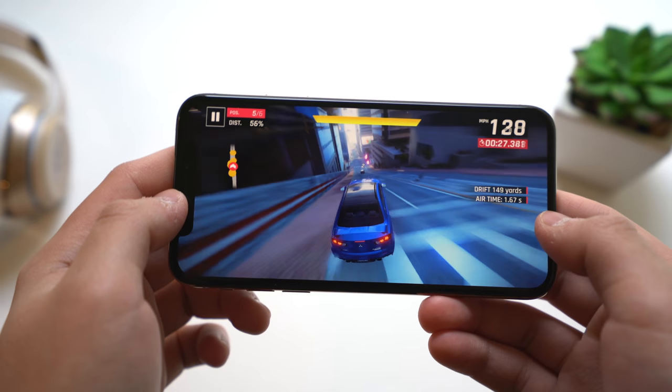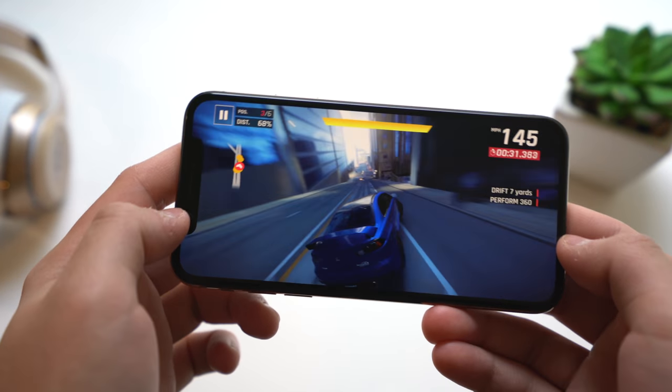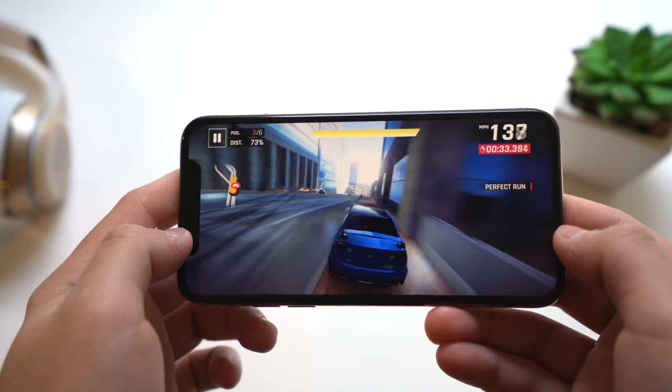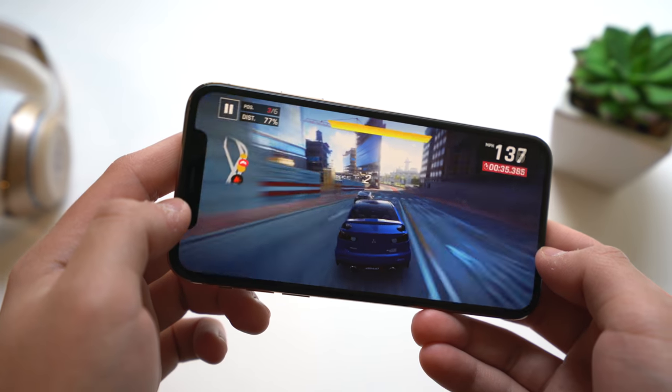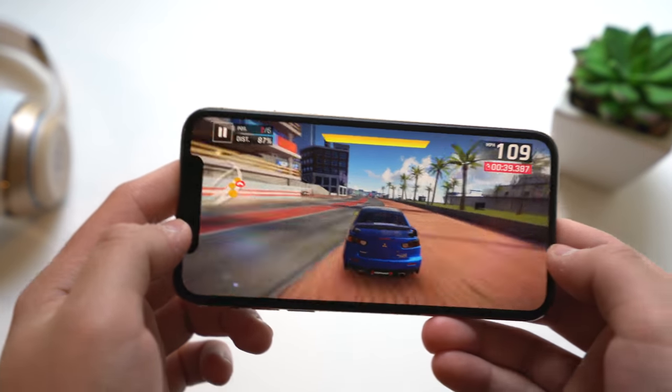Here's some gaming performance: I'm playing Asphalt 9, a really graphics-intensive app, and you can see no problems at all — no hiccups. Playing games on here is a breeze, and it's really beautiful on that new OLED display.